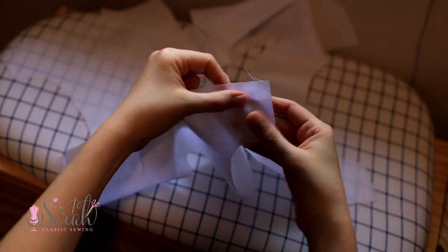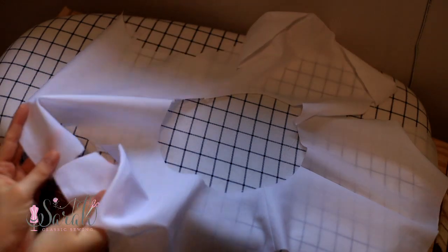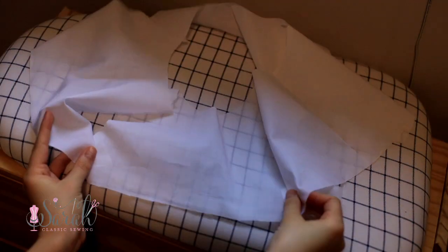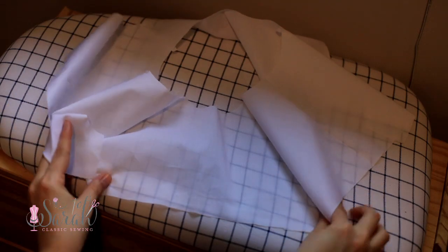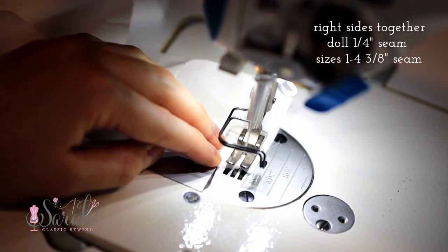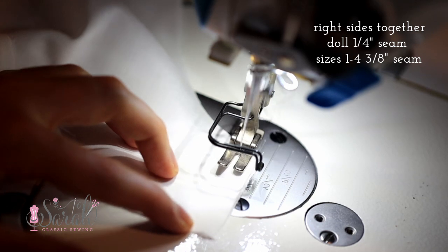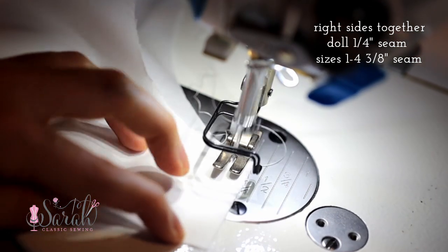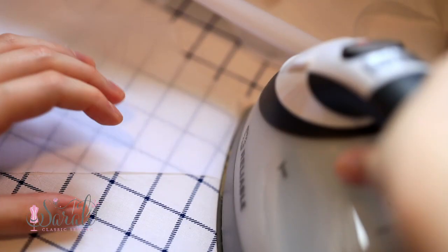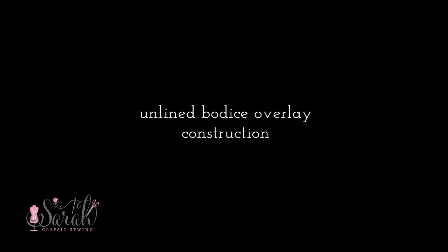Next, for all options, we're going to join the bodice side seams. I'm bringing the outside of the dress and putting those side seams together with right sides together, and repeating the same thing for the lining portion separately. In total there are four side seams to sew, not just two. This will make sure all the seams are inside the dress and your lining stays neat on the inside. I'm going to put the bodice front sections together and set this aside.